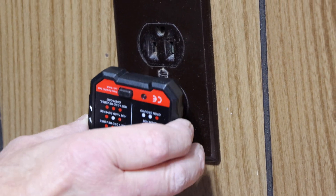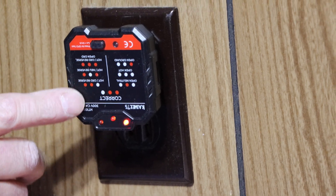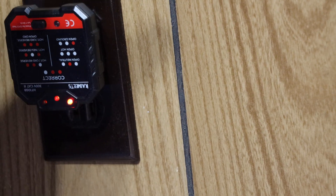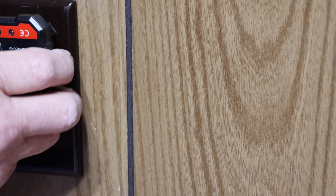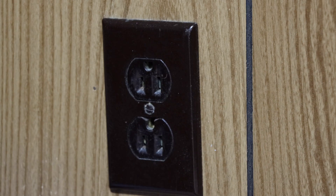First thing we're going to do is make sure that our power is off at the outlet. The way we do that is we put our tester in here and flip the circuit breakers until we get this to turn off. Now we have no power in this outlet, so it's safe to work here without getting a shock.